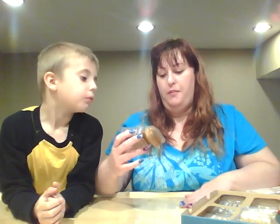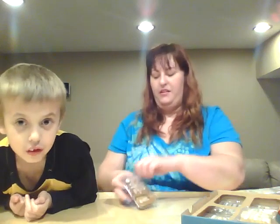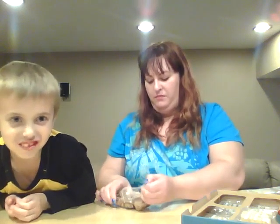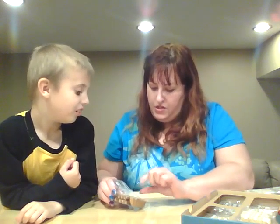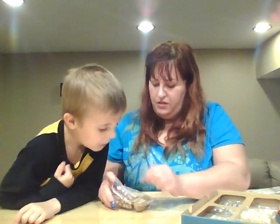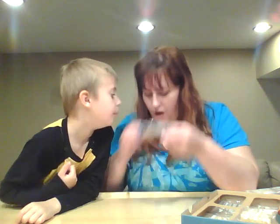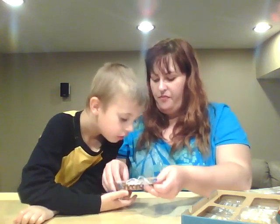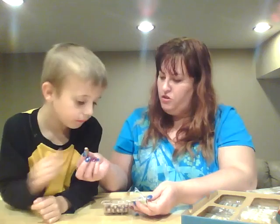Snickerdoodle dip with cinnamon stick pretzels — this has got to be good. Let's try these out. It is Snickerdoodle dip, and these are cinnamon stick pretzels. Oh, they smell so good!